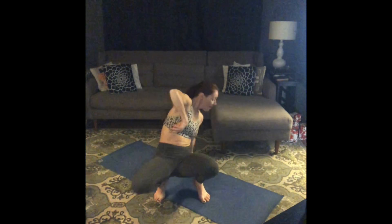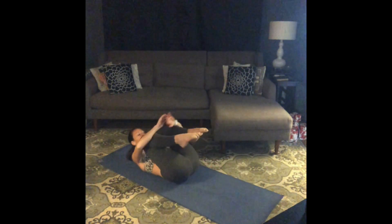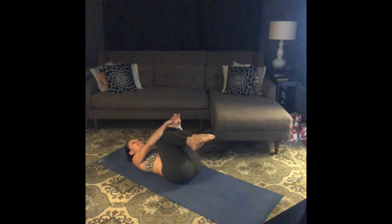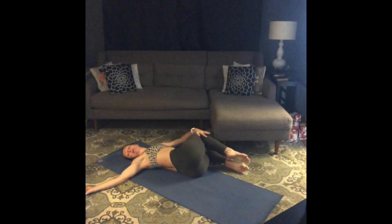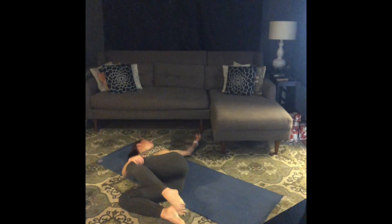Hello everybody, welcome to hardcore. Come on down, meet me on your back. We're gonna start off nice and easy with a little stretch. Hug your knees in towards your chest, give them a good little squeeze. Soften up your hip creases, maybe take some gentle rocks side to side. Let your knees fall over to the left, look to the right, take a few big breaths here opening up along your spine. And the other way — knees over to the right, look left, a few big breaths.